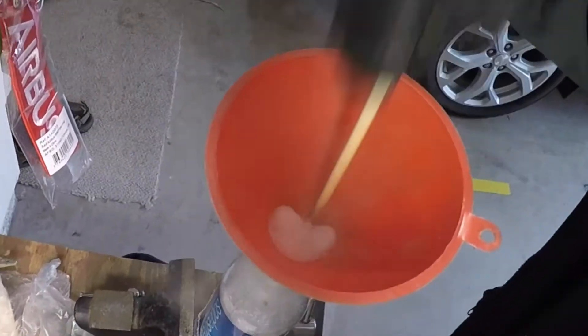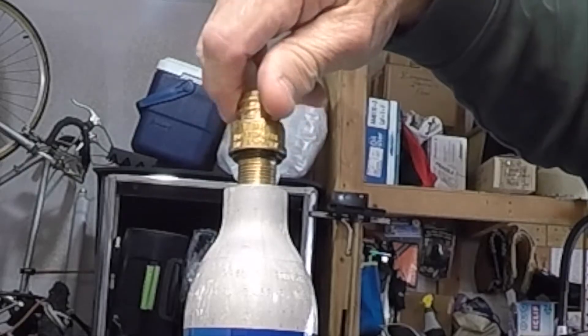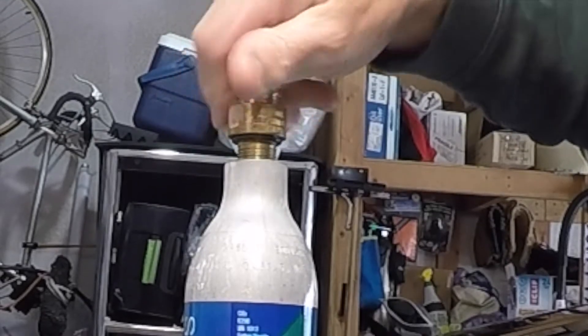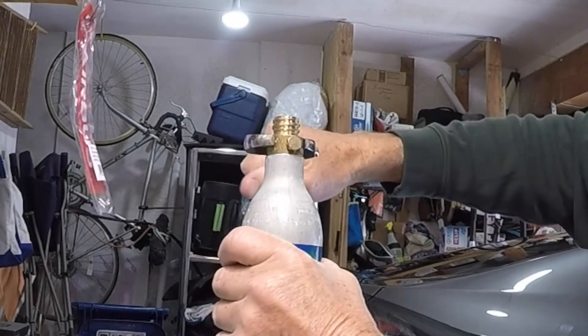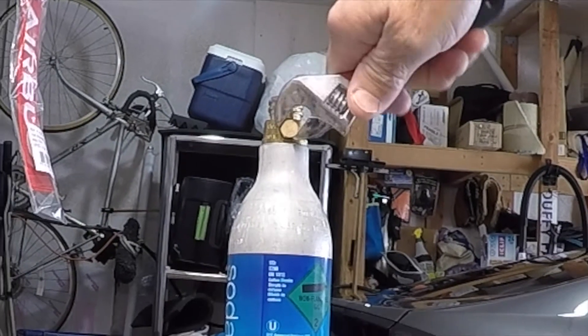When it's all in there, it's time to put the valve back on top. I use a drop of silicone lubricant on the threads and the O-ring, just a little bit tighter than hand-tight, and that's all it really takes to seal the bottle. Finish up by tightening the check valve again, just a little bit more than finger-tight.